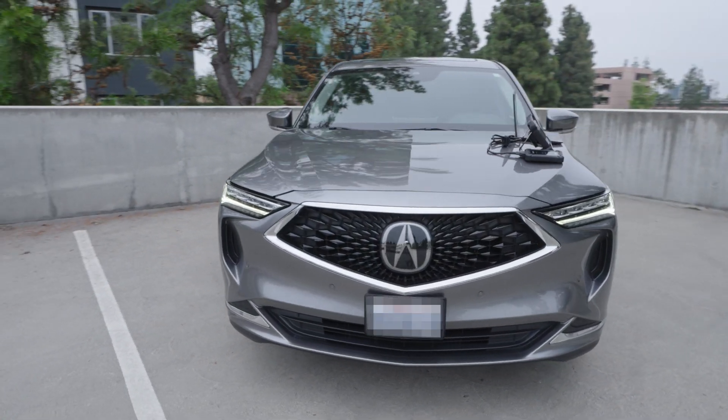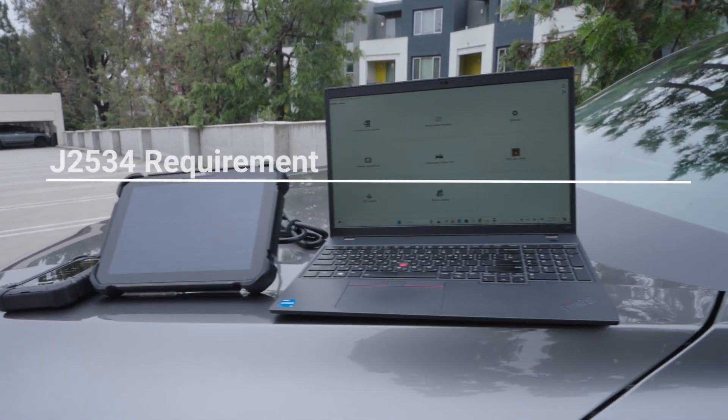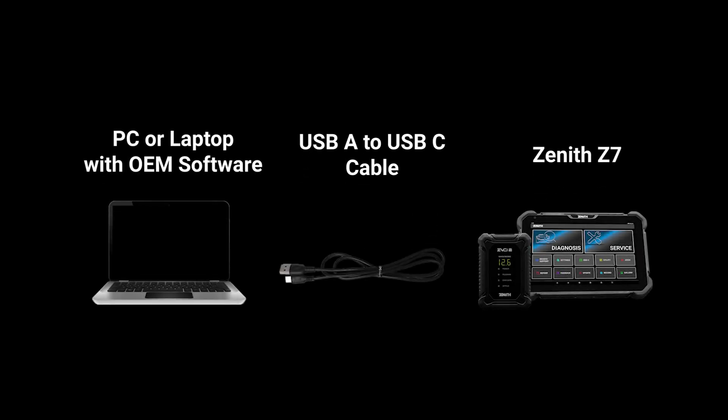Before you begin the use of J2534 mode, there are going to be a few items that you will need. You will need a PC or laptop with OEM software, a USB-A to USB-C cable, and of course the Zenith Z7 with ZBCI2.